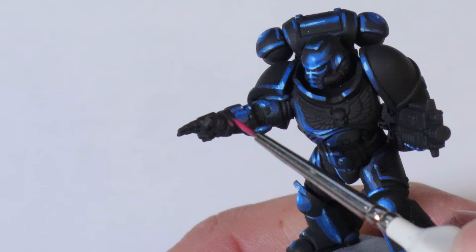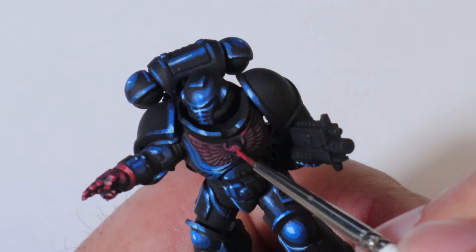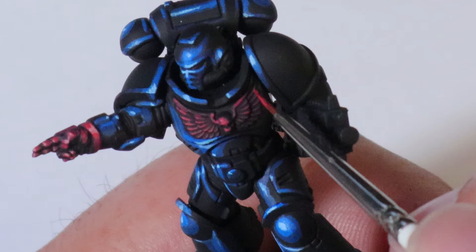Using the same steps from the red, we'll do a quick workup on the hand and chest. Since this is a speed painting idea, we're going to do essentially a dry brush on the crest using the same colors, but only using down strokes. That will pop out the detail and highlight the parts we want to stand out pretty quickly.